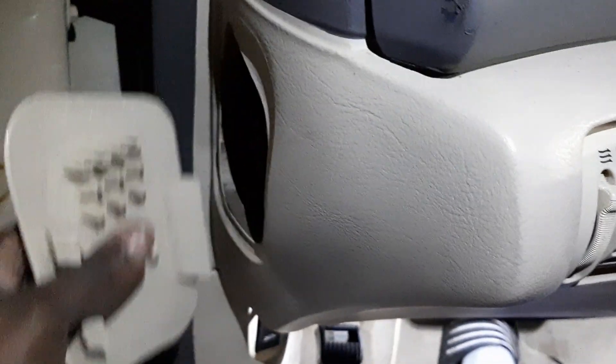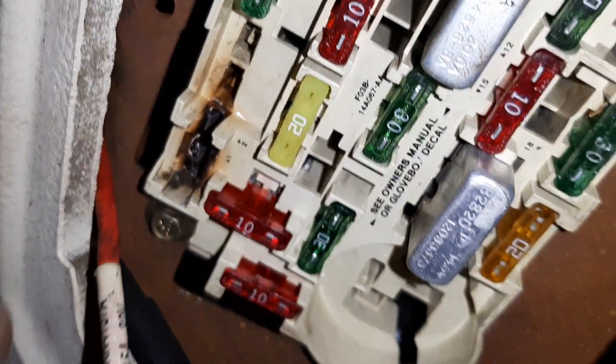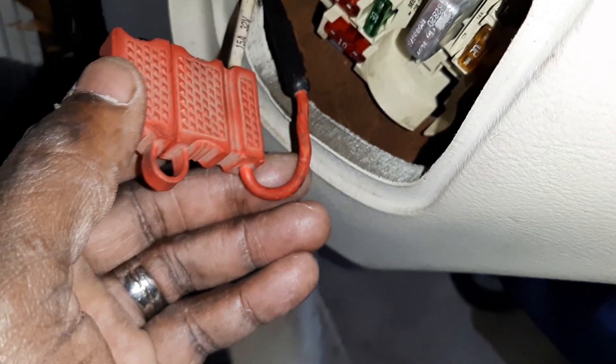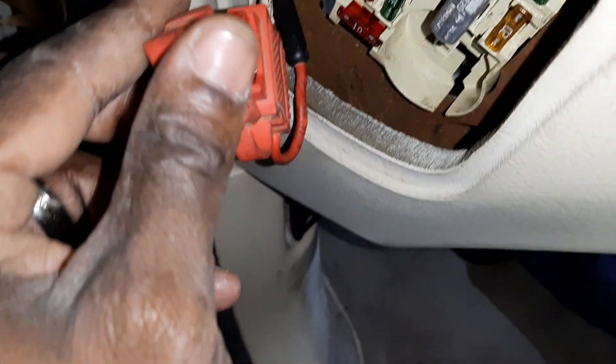What's up, this is your boy Jay, I'm back with a video on the 95 Mark 8. I finally got my blower motor working. I got it fused right here — this is the fuse connected to the blower motor. I cut this circuit here, the wire that was in that circuit, cut it and ran this thick wire here, and put a 40-amp fuse right in here.